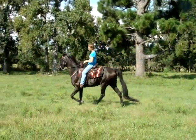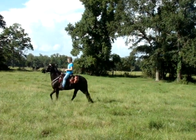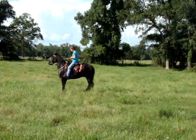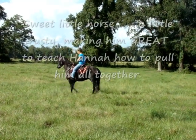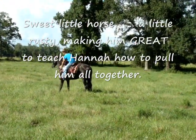Okay, now halt. We halted on a hill. And then back two steps. Okay, now just settle. And then reverse.